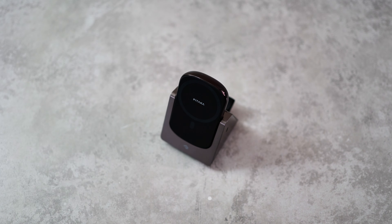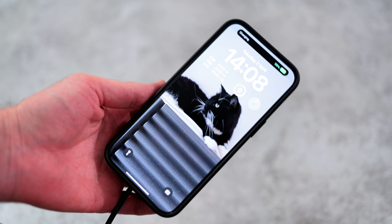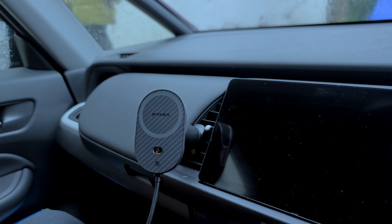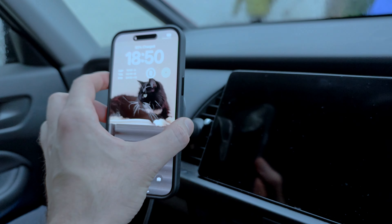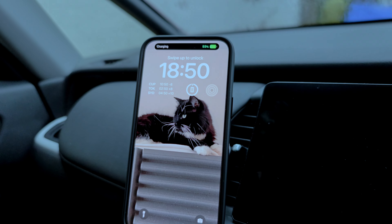At the base of the stand there's also an adhesive layer which can be cleaned and reapplied, so it's super versatile and practical as well. Any drivers out there can also pick up the Mag-Easy Car Mount 2, which has a magnetic force of 1.2 kilos, so your phone shouldn't be falling off. It's made of the same aramid fiber as the cases, so it has a really nice cohesive look, while also charging your phone.